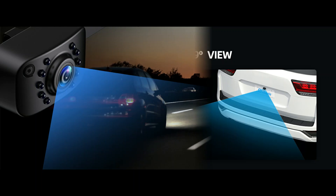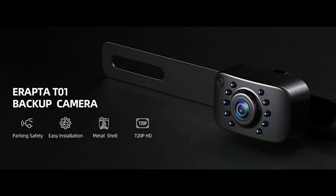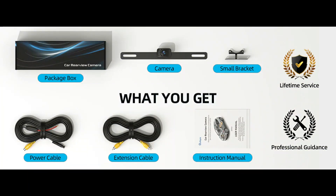The 149-degree viewing angle of the reversing camera shows the true dimensions of the site to avoid blind spots, making parking safer and simpler. Package includes: 1x backup camera, 2x metal brackets, 1x AV cable, 1x power cable, 1x installation manual, 2-year warranty, and lifetime technical support.